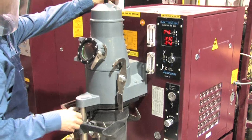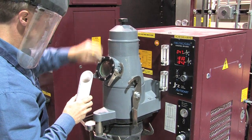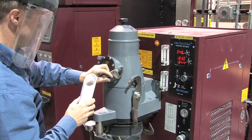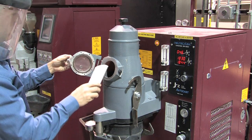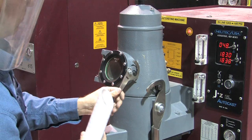When set point is reached, turn the rod to make sure it's properly seated in the crucible. Then open the crucible chamber and pour in the measured metal. Close and latch the chamber.